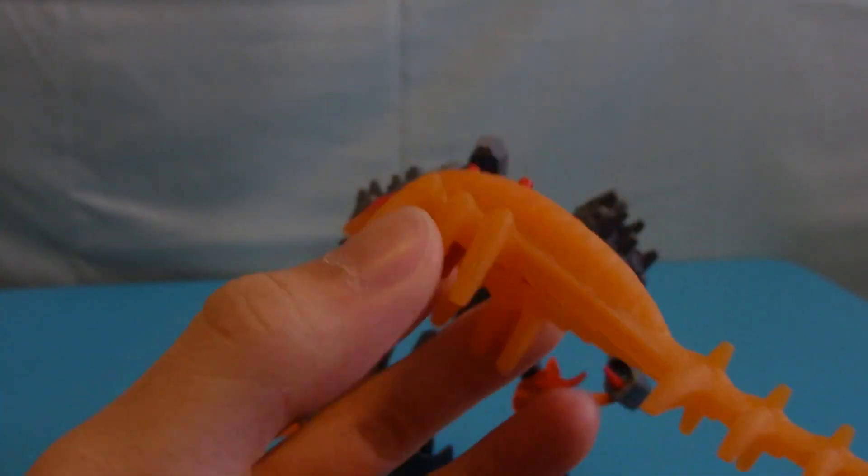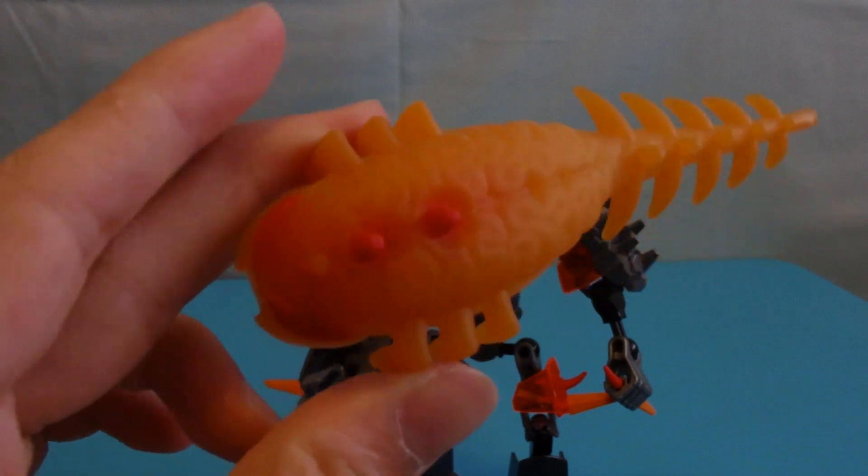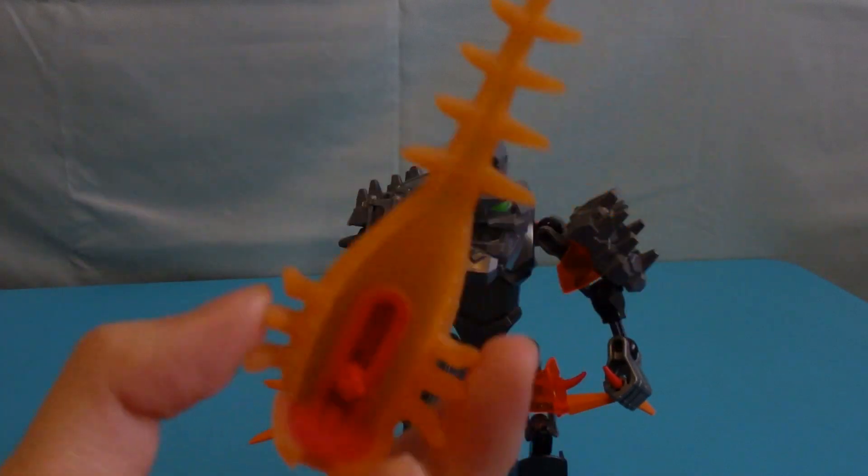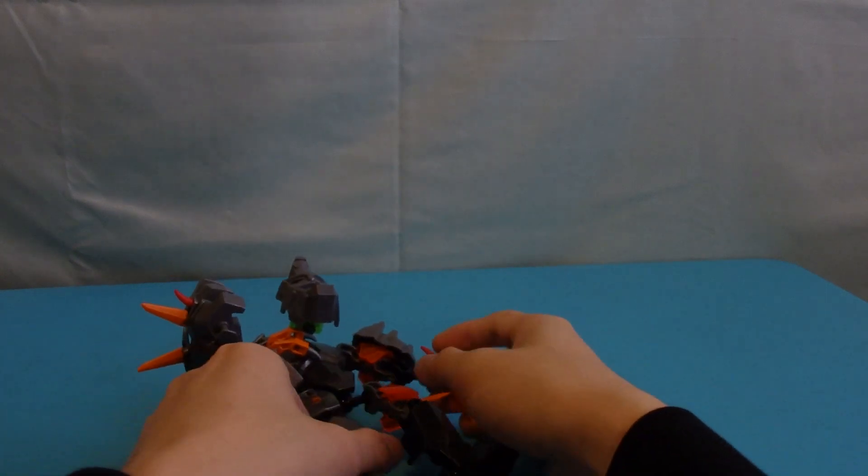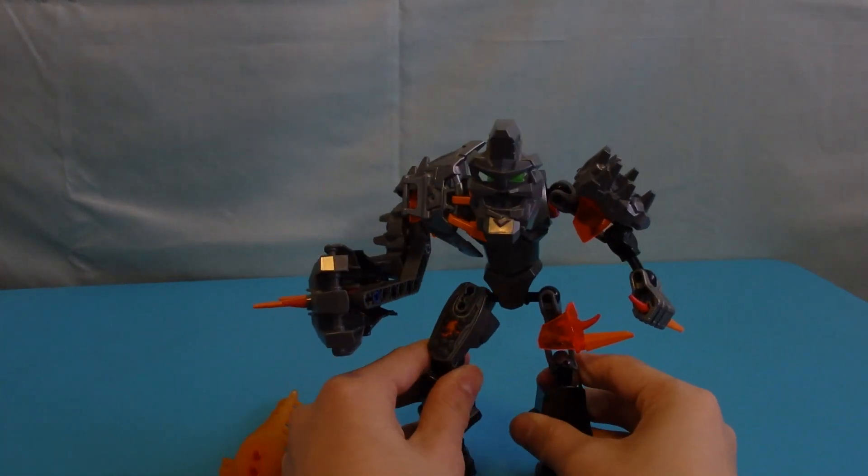You can play with the brain bug as a separate thing, but it will limit MOC-making — I'll say that. Okay, so what do I think of Bruiser overall?